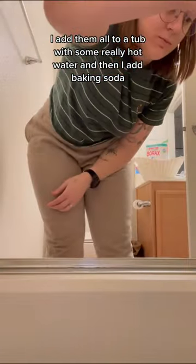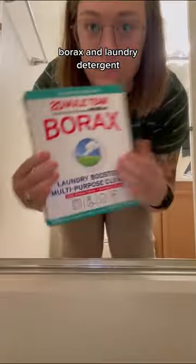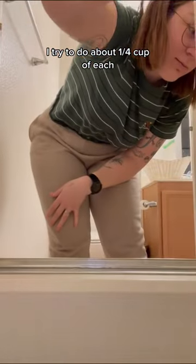I add them all to a tub with some really hot water and then I add baking soda, borax, and laundry detergent. I try to do about a quarter cup of each.